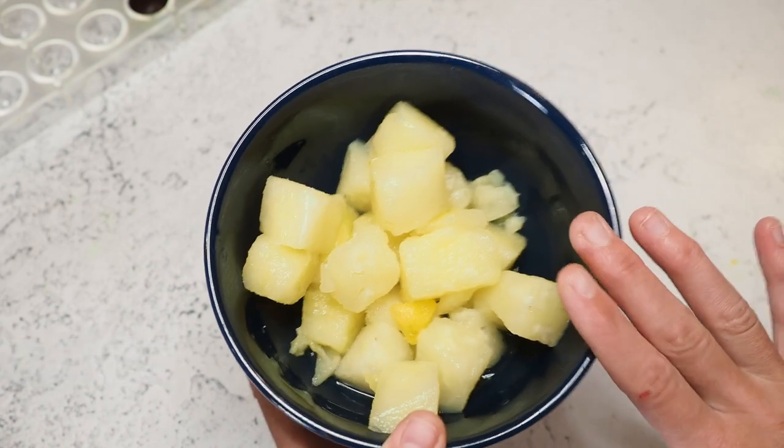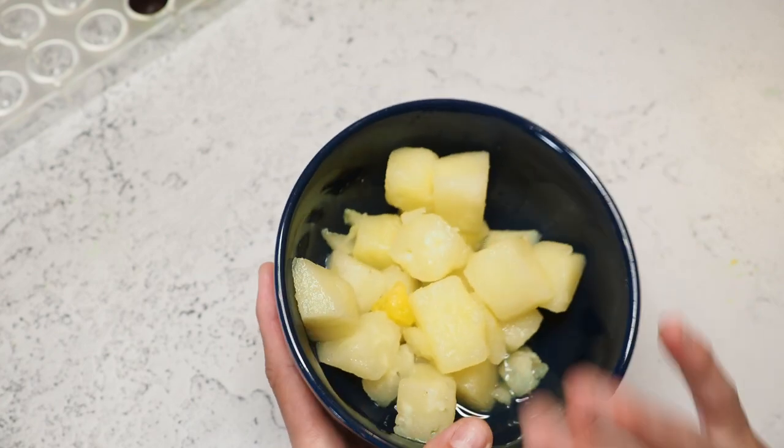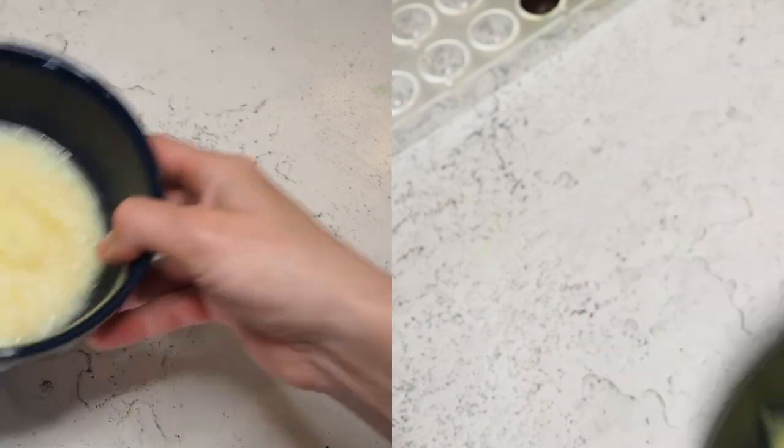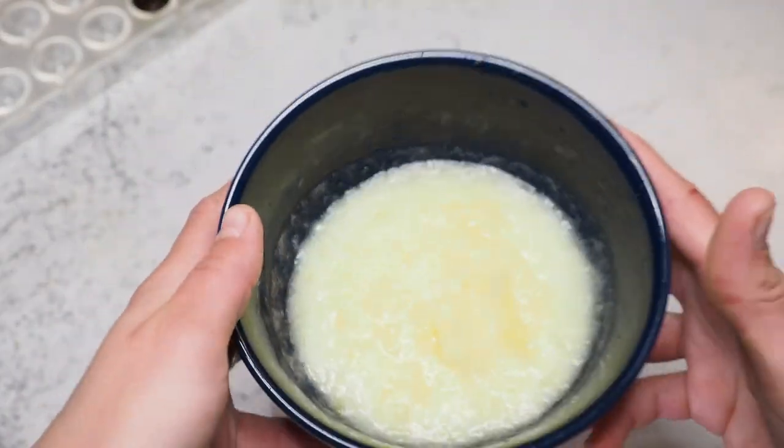First I have about 280 grams of frozen pineapple and I'll make a puree out of it. I'm going to defrost it in the microwave for two to three minutes and then blend it. This is my pineapple puree — it's a little chunky but that's how I want it. If you want it smoother, just blend it longer.